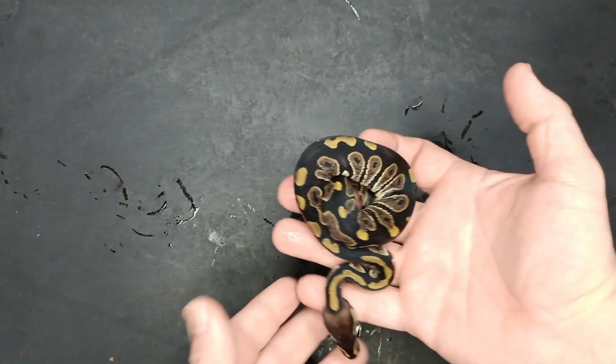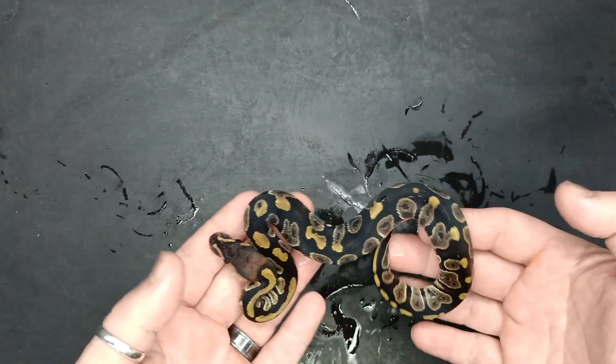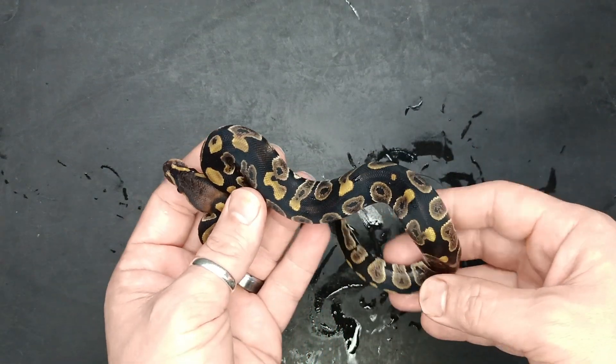Then I have another clutch to show off. This one's also going to be DG Hypo stuff, but this one's a little more fun. The pairing on this one was the Enchi DG Hypo to a Mystic Het Desert Ghost.